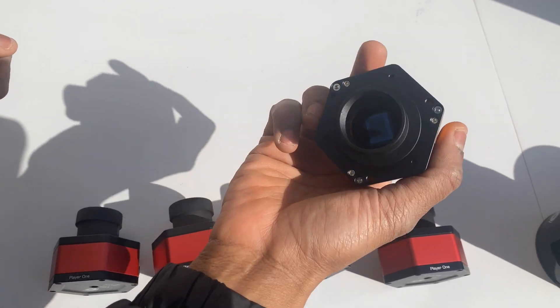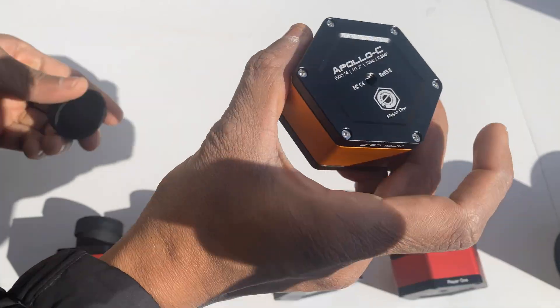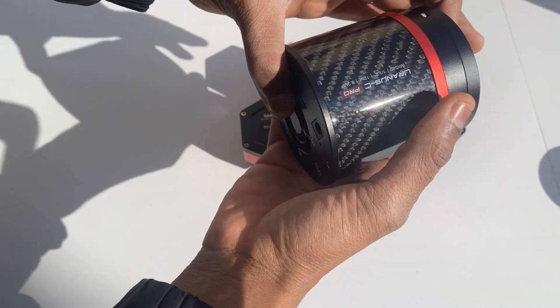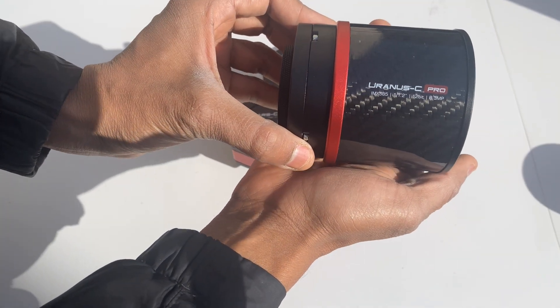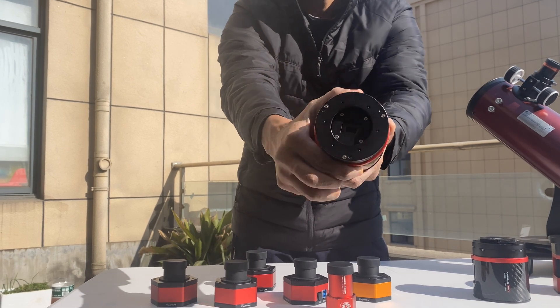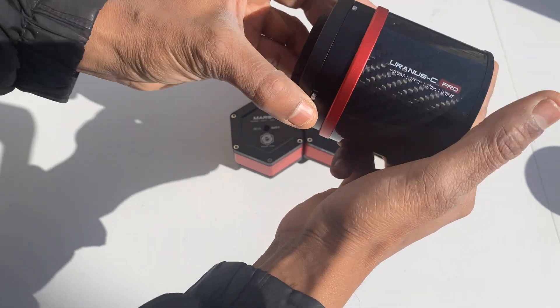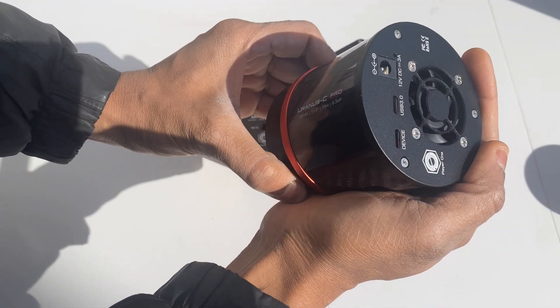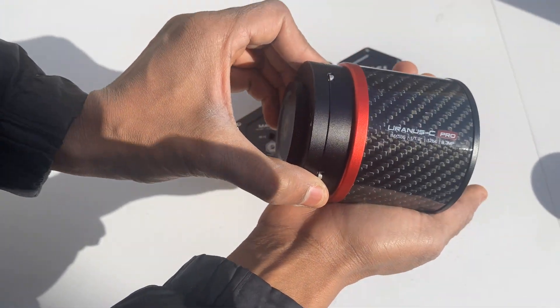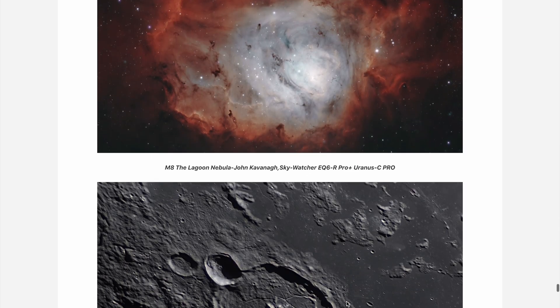If you need even more performance, the ACS active cooling system is available. For planetary and deep-sky imaging, the Uranus C Pro is a standout. With a 12.5 MP Sony IMX 585 sensor and dual-stage tech cooling, it offers exceptional performance without compromising affordability. Lightweight and durable, the Uranus C Pro delivers sharp, vibrant colors and fine details, even in the most challenging conditions.